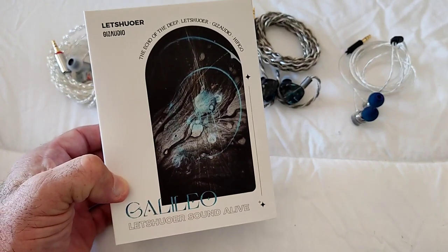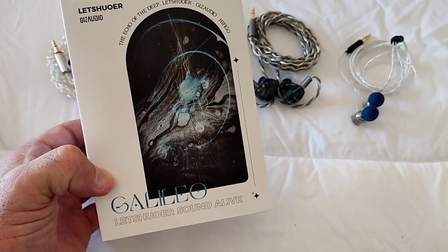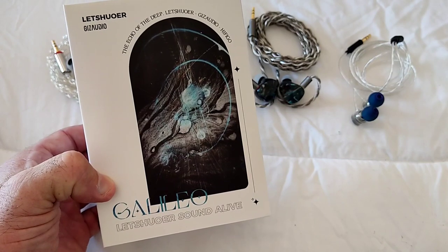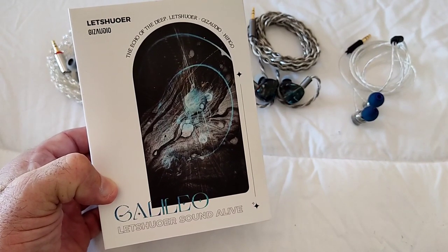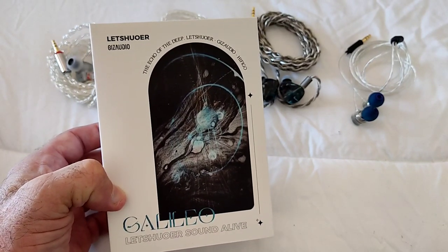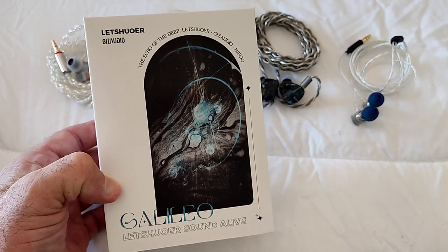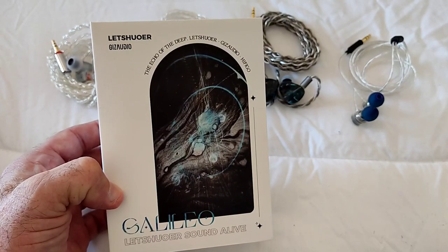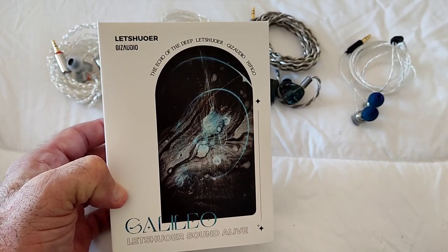Hi guys, welcome to my full review of the Letshuoer x Gizaudio Galileo. I want to first thank Gizaudio, and secondly congratulate Gizaudio Timmy on his first collab - and what a collab, straight away with Letshuoer. He didn't go and collaborate with a small brand, so that in itself is merit.